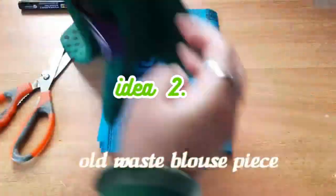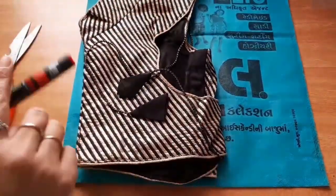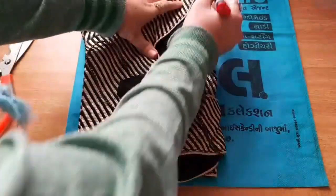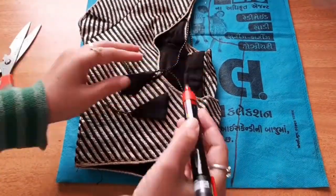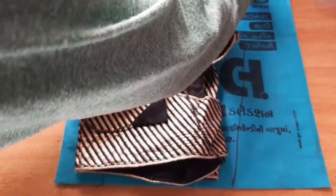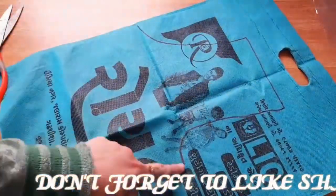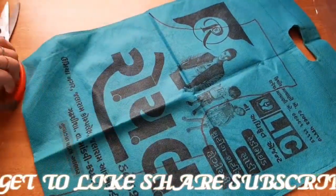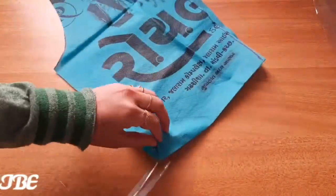Now our second idea is to take a shopping bag and any blouse you have. Take a blouse and mark it on it. We will mark it with our armhole — you can fold the blouse and mark it. You can also use a shopping bag or a wardrobe. So we will cut two parts.